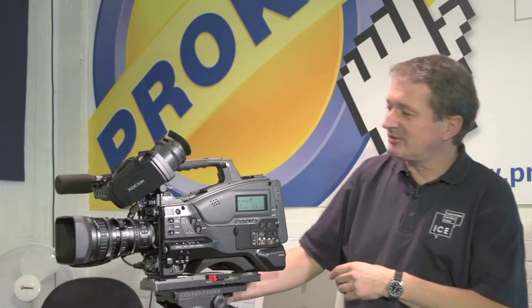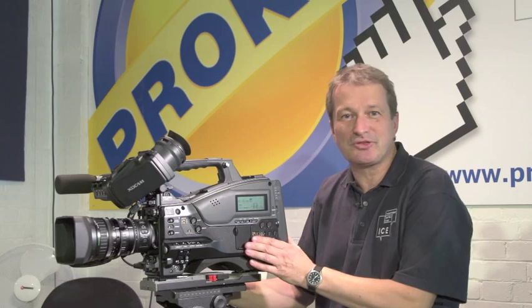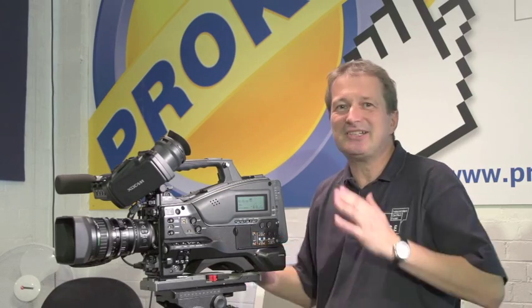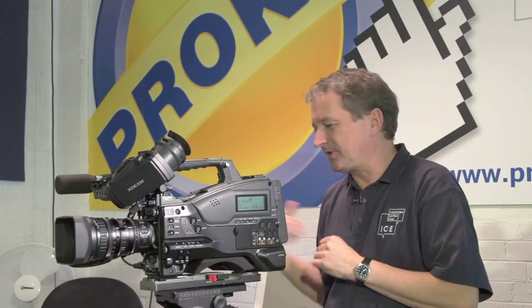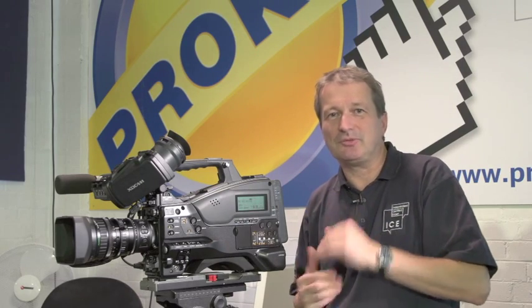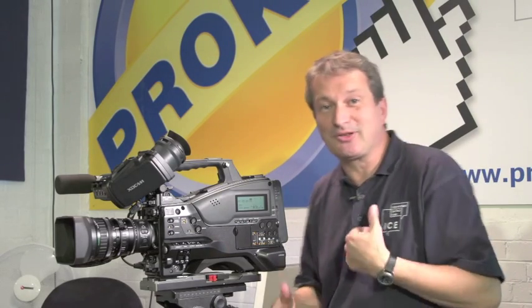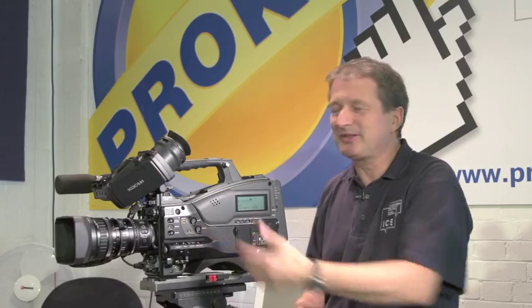The first one here is the PMW400, which is new, straight out of the box, and fits neatly into the range of XD Cam camcorders, somewhere just under the PMW500, which many people will already be familiar with. Between the 300 and the 500, you would find the PMW400.